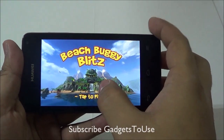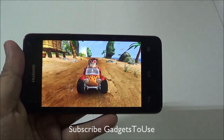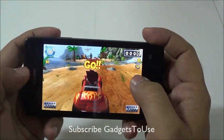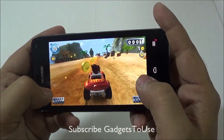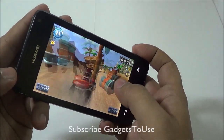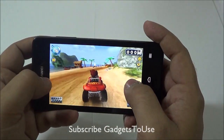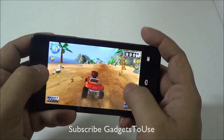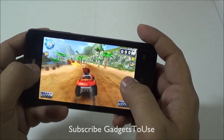Here we have another game called Beach Buggy Blitz. This game is somewhat graphically intensive — let's see whether this device is capable of playing it. As far as graphics are concerned, I do not notice any lag in the graphics.